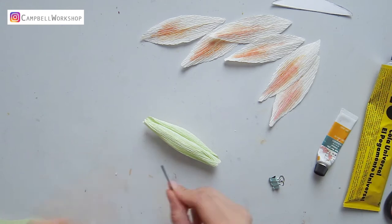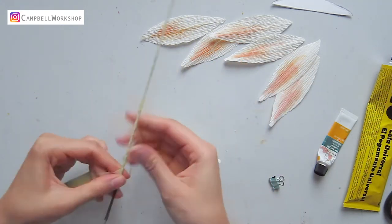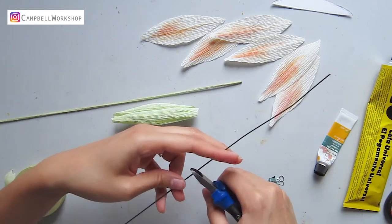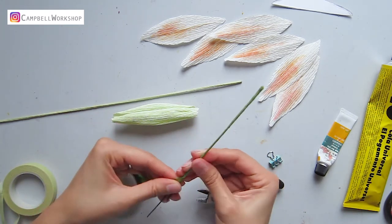Take out three 18 gauge wires and wrap them together with the light green flower tape. Next, get another 18 gauge wire, cut it in half and wrap them with green flower tape.